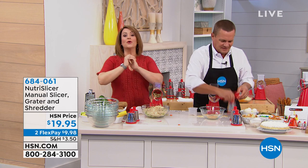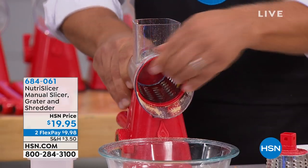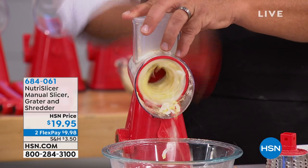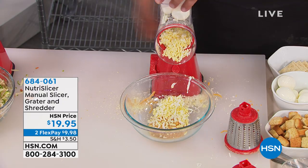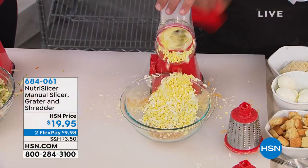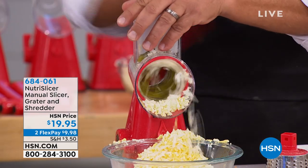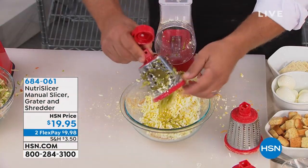Every time we bring the Nutri-Slicer on, we are very busy because who wants to pull out the chopping board and get the knife out? A dull knife is the most dangerous thing in the kitchen. This thing does it all. For egg salad — you can put two or three eggs in the top of the machine, turn that handle, and you've got eggs for egg salad, tuna fish, homemade southern style potato salad. You can even put a couple of pickles in for grated pickles in your egg salad.